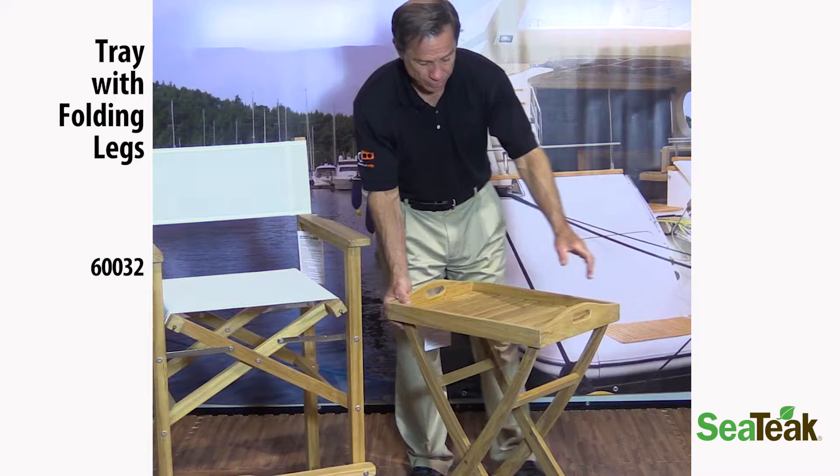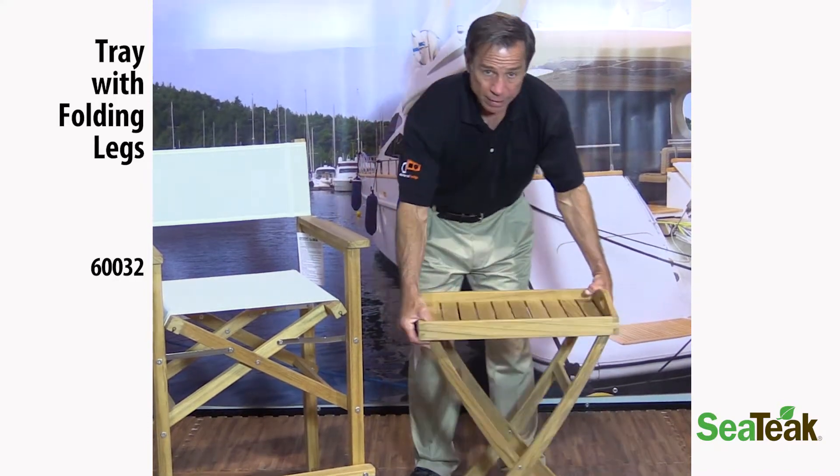Again, this is the 60032 tray with folding legs.